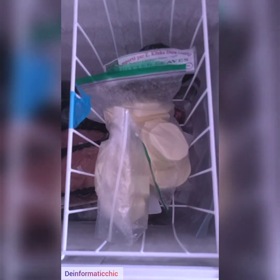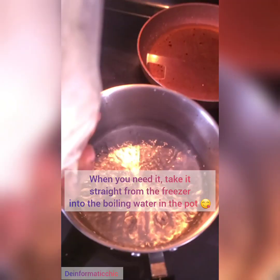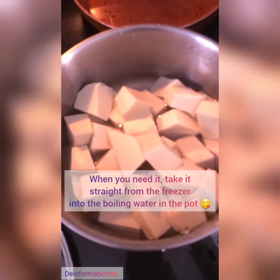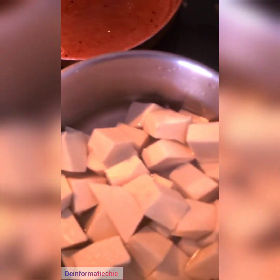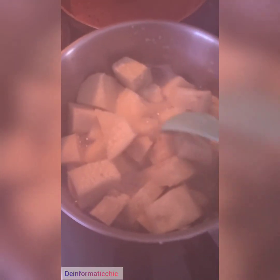Any day I want to use them, I just bring them straight out of the freezer and into the boiling pot. Do not defrost — just straight from the freezer into the pot. If you defrost the yam it's not going to turn out well. Put it straight from the freezer, add some salt. I'm boiling this one because we need it for lunch today.